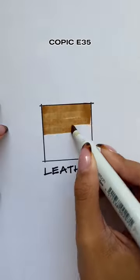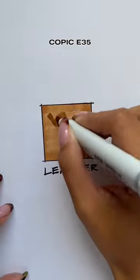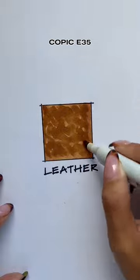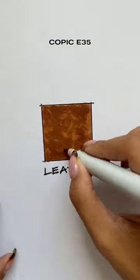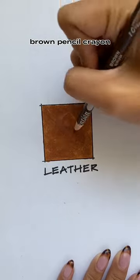For leather, start off with a base coat with E35. Wait for each layer to dry, then taking the chisel tip side of the marker, start creating scribbling motions just to mimic the natural variation of leather.